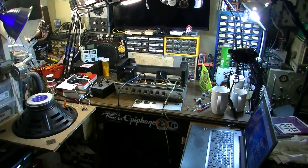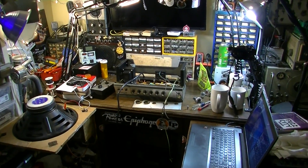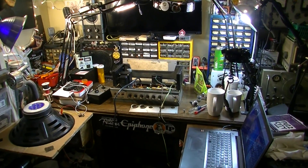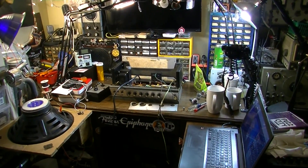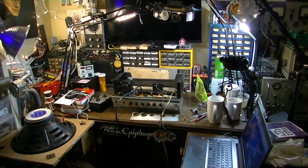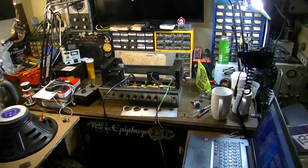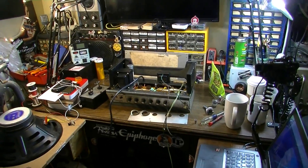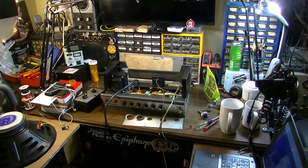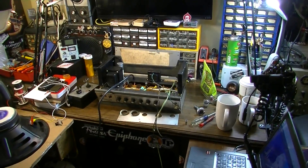I made a couple videos about an Ampeg GU12 recently and this amplifier has come back to me. I went to the owner, he played it at home for a little while — said it sounded great — then took it to his church gig, plugged it in, and right before they were getting ready to start the service, the drummer heard a pop and the amp started smoking. He killed it and brought it back to me.